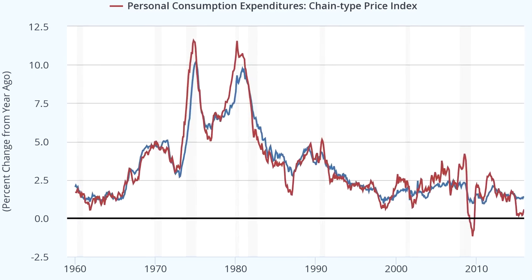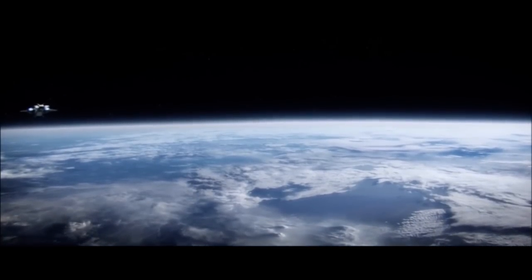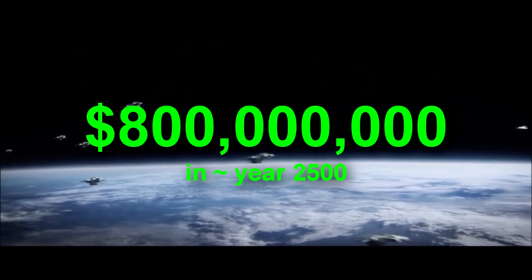US inflation rates are pretty low right now at about 2%. They used to be much higher, but even if we only had a 2% inflation rate for 500 years, this would still cost 10 times as much — $800 million.